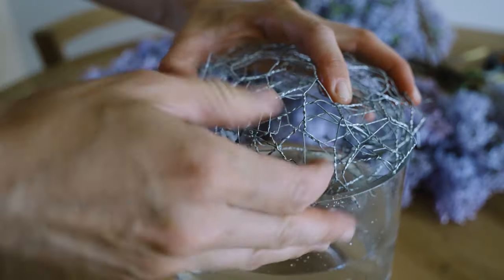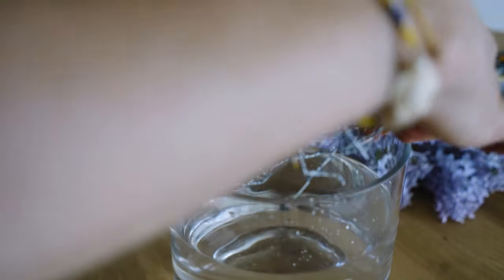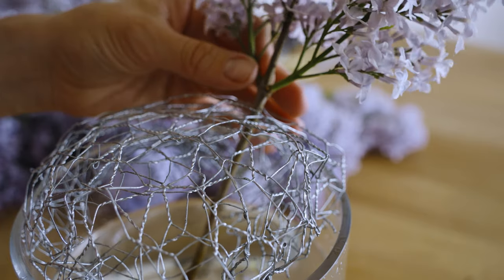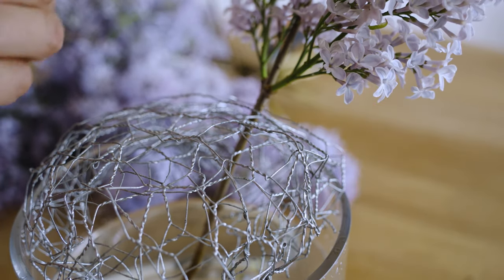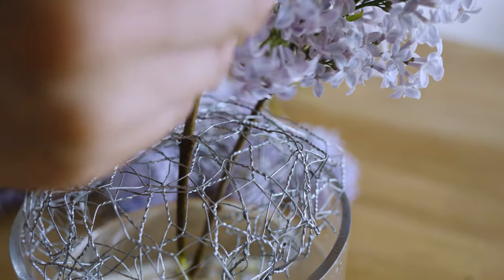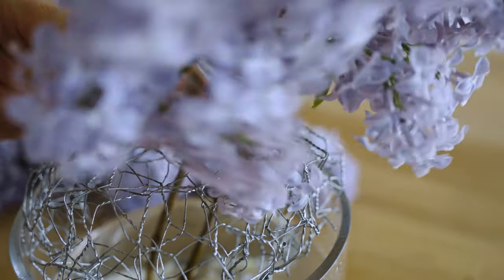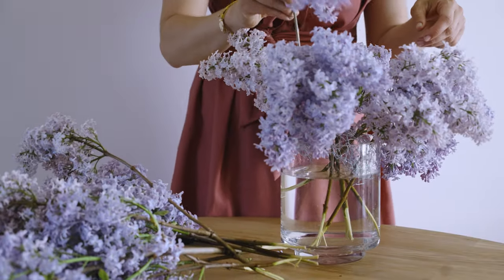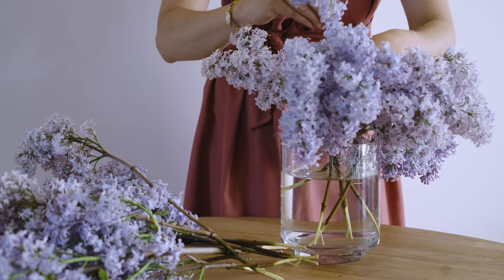It's time to create a beautiful and fragrant centerpiece. Lilacs are just perfect for that, and the treatment will extend their freshness for a couple of days. I like to use a wire net hack — chicken wire suits well for that. Simply cut the desired piece and place it into your vase, then start arranging the stems. The wire net will hold your flowers in the right place so you can create a lush arrangement.